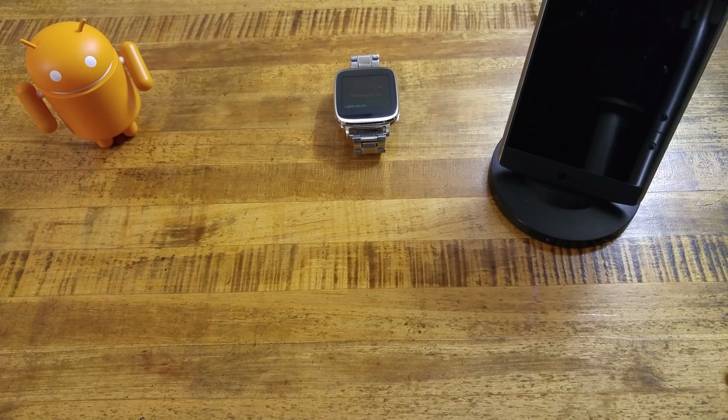Good evening, Android Wear fans. This is RF Mike as always. Tonight we're going to be taking a look at a new watch that I picked up — one that has been out for a little bit, but we'll get to that in a moment.